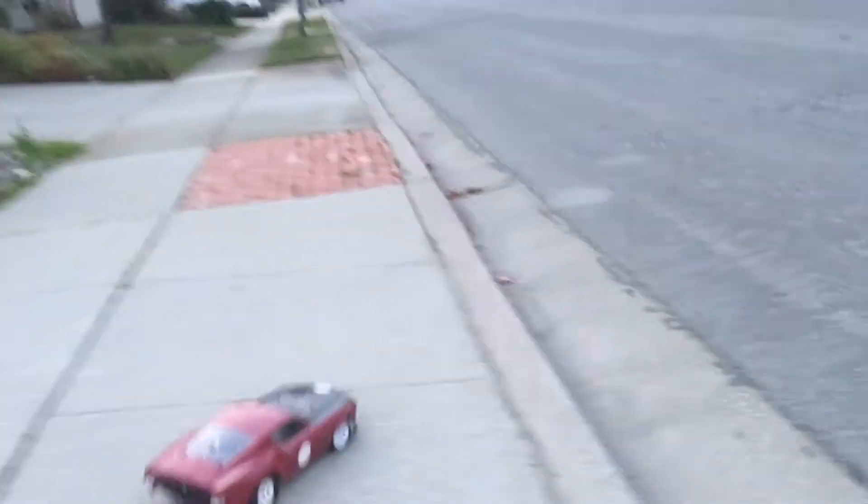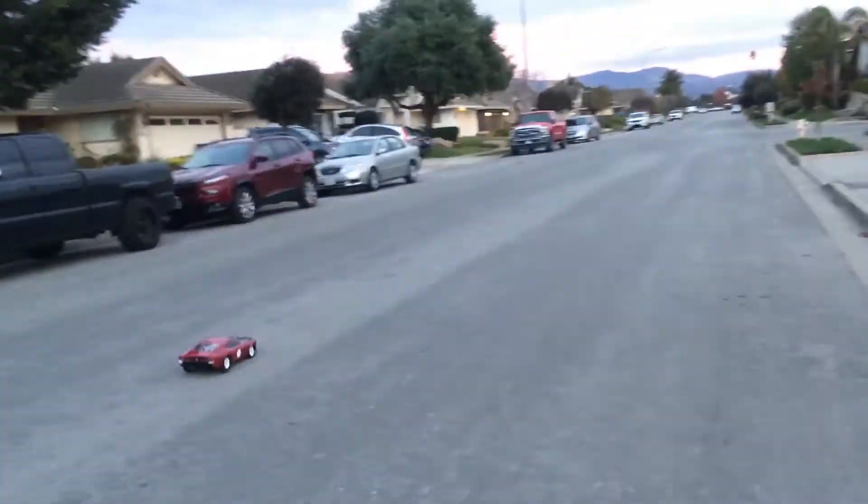One of the cool things about turning a nitro slash into a muscle car is you can drive it right onto the pavement without scratching the bottom. It is a little lower in the front, so I don't recommend driving it on gravel or things like that. You could do dirt oval, something that's smooth.